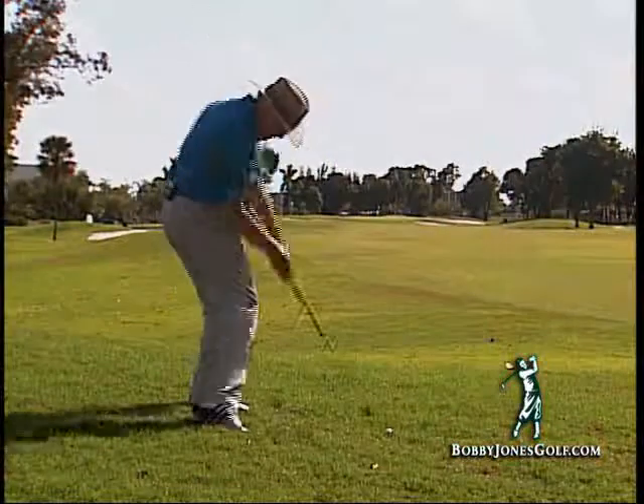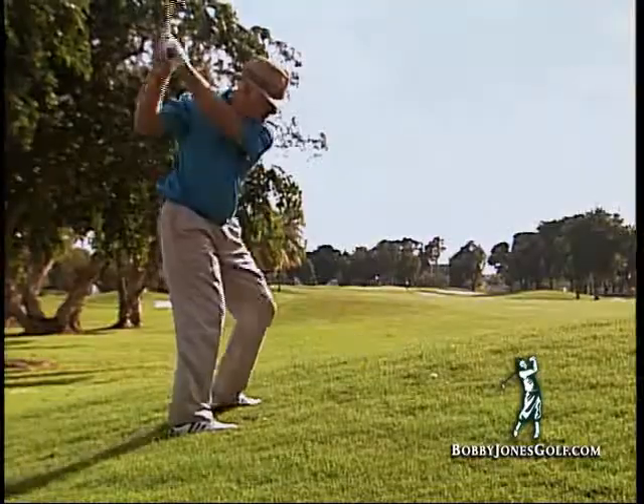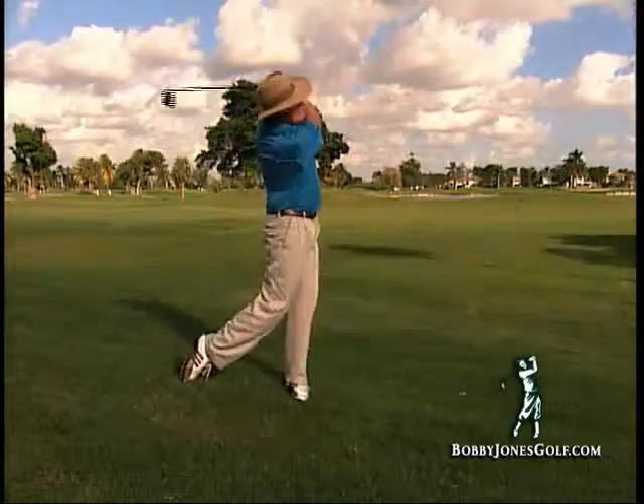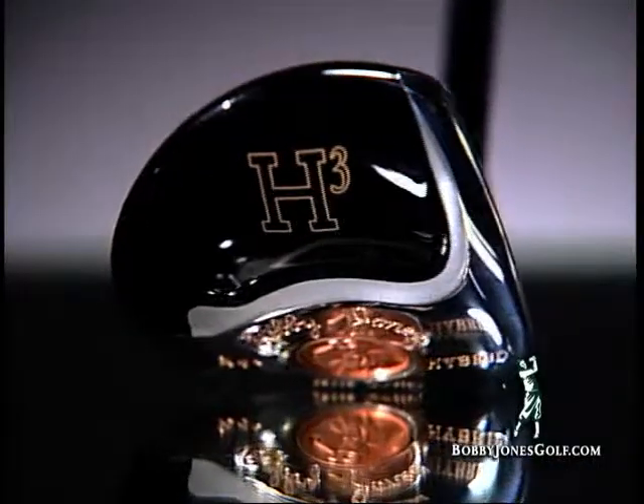Whether the ball is below your feet, above your feet, sitting on an uphill lie, or a downhill lie, the Bobby Jones hybrid will help you make clean contact.